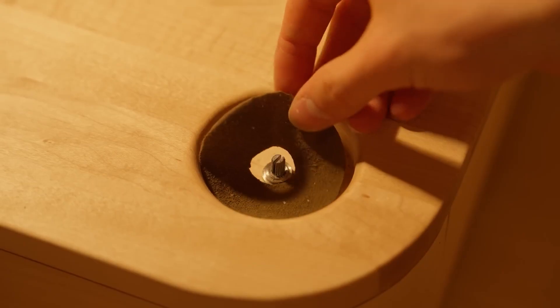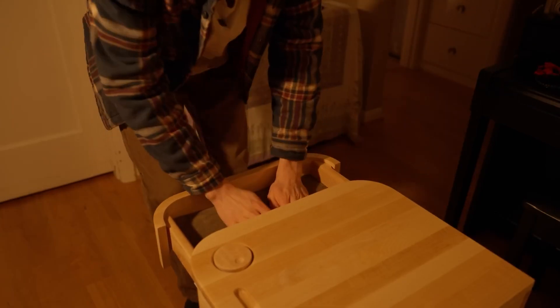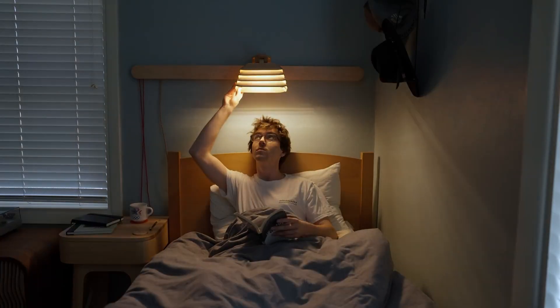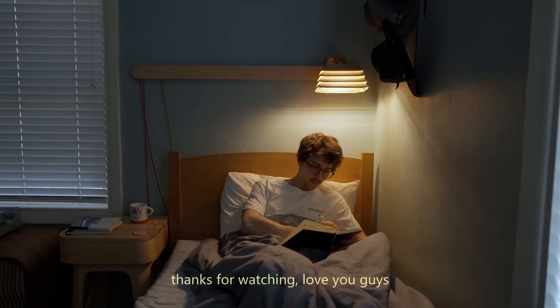And if you're writing this one off for not being electrical or mechanical, think again. There's a potentiometer wired into this table. It connects up to a custom lamp that runs on a track and pulley system that we're told we'll see more of in an upcoming video. So check it out.